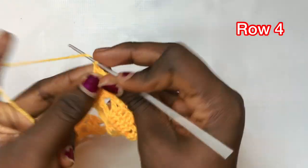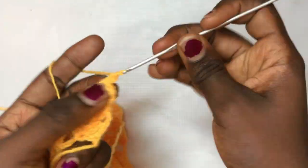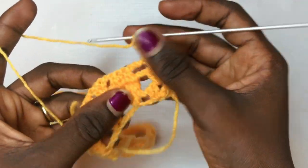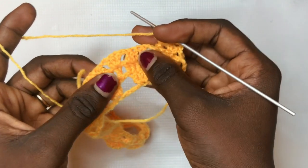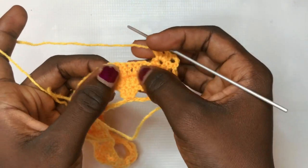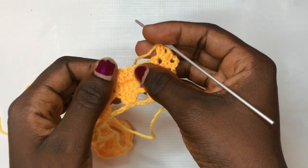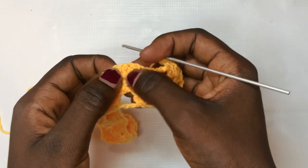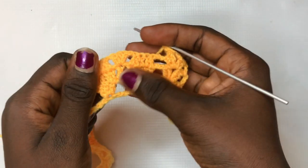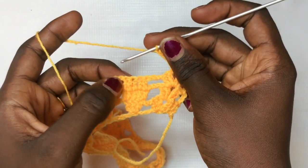For row four, chain up one, two, three to begin, and do your two double crochets, chain two, two double crochets in the very first shell. This row is the last section for these leaves — we will decrease the three into one, then spring out a new leaf which will branch and spread to become new leaves in the next sections. To do that, chain up three and decrease three into one.